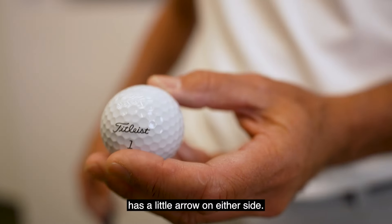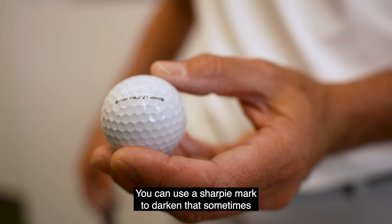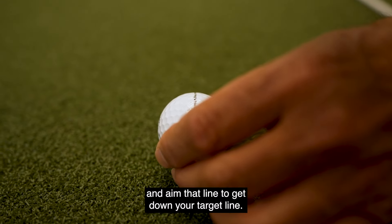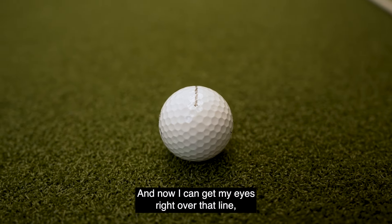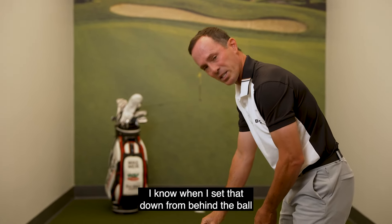You can use a Sharpie to darken that line and actually aim it down your target line. Now I can get my eyes right over that line — it helps me orientate to the target. I know when I set it down from behind the ball that it's aimed correctly.